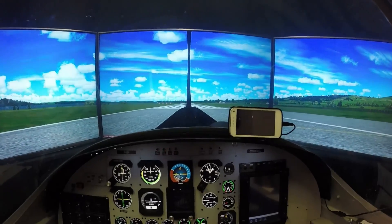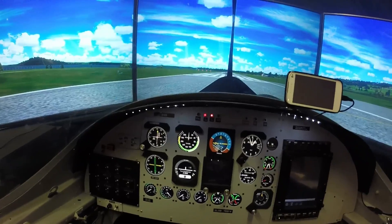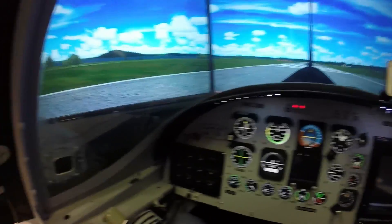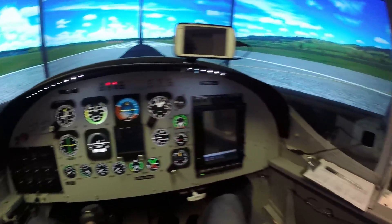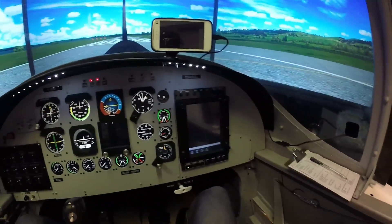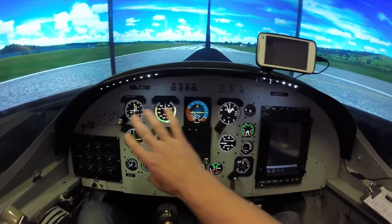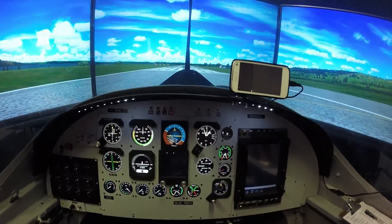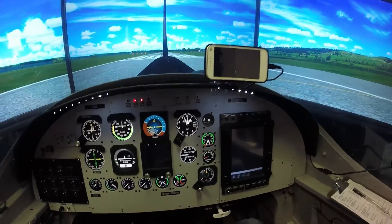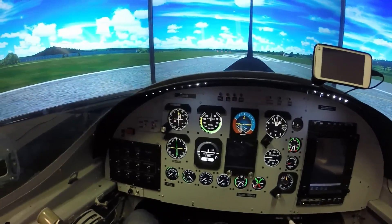Hi everybody. I'm just sitting in the cockpit of my home simulator which is based on a Fletcher FU-24. This can also be flown as a Cresco, and you can fly it single pilot IFR, or you can load a new profile just for the real basic gauges for VFR and fly it as a top dresser, which the aircraft originally was. We just got it set up so it's sort of multi-purpose.